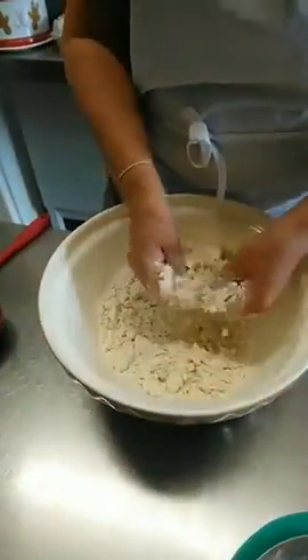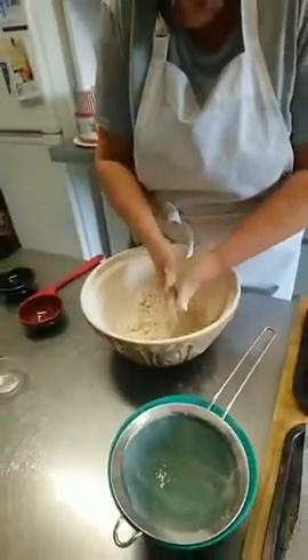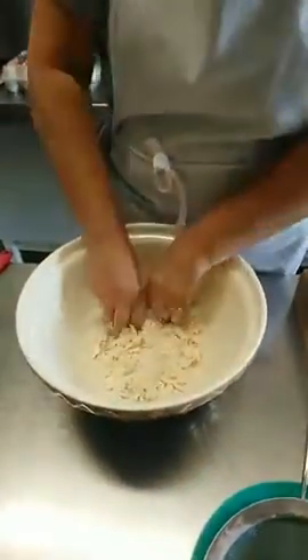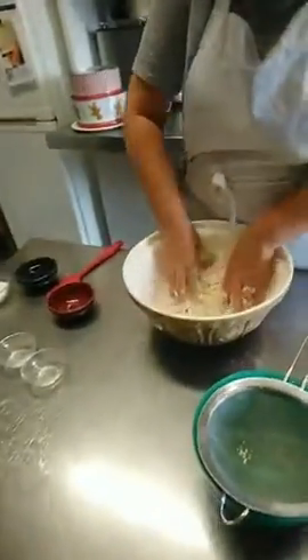So, breadcrumbs — get them there. Try and do it with your fingertips — pastry hands. Do you need pastry hands for this? It's not a bad idea, but it's not essential, because we're going to mix all of this to a paste shortly. So we've got other ingredients going in.